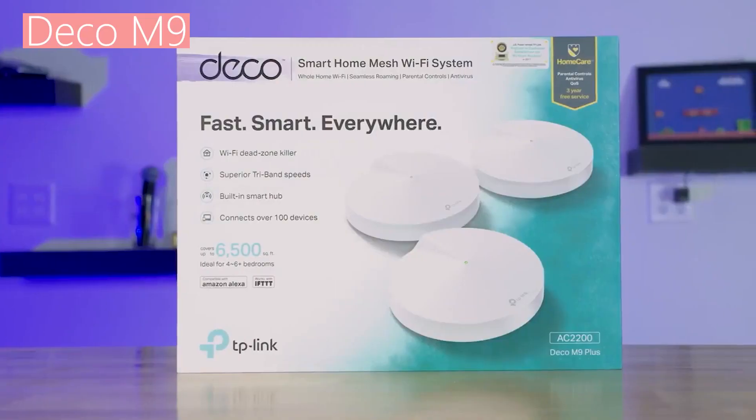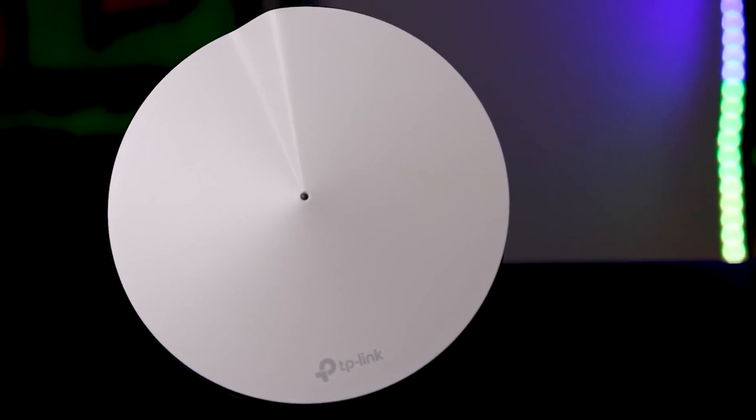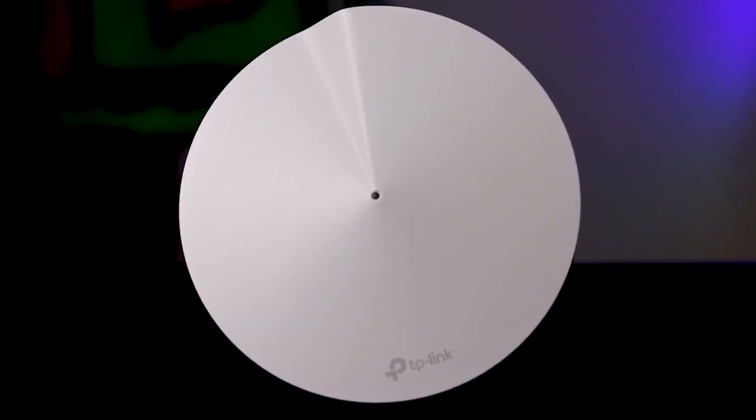TP-Link Deco M5 vs. TP-Link Deco M9. What's up guys and welcome to my channel. Today's video features two of the most popular TP-Link mesh routers.